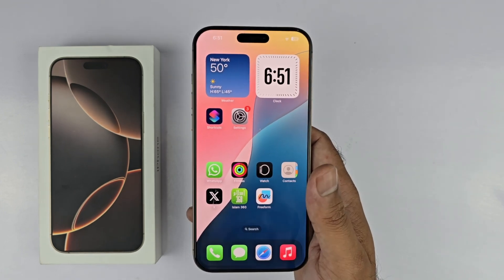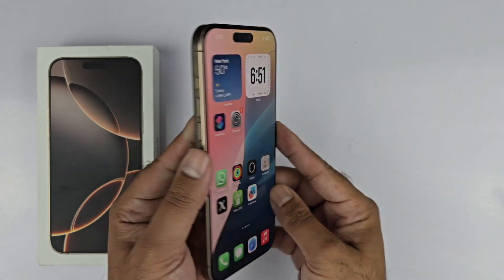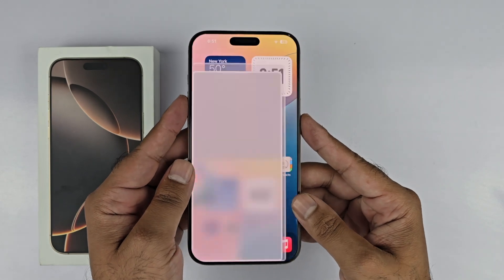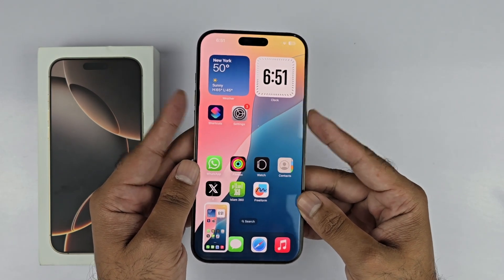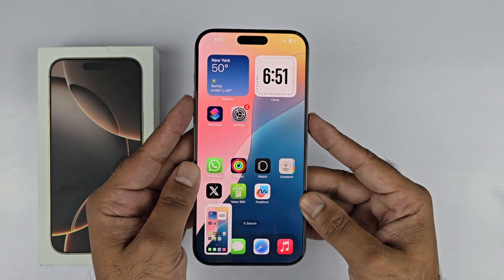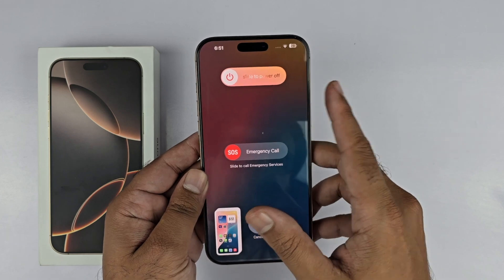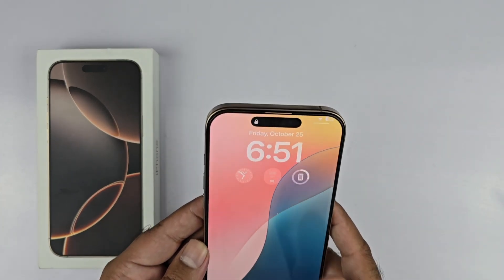Starting with the first method, you just need to press the power and the volume up button simultaneously at the same time and immediately release it. You can take the screenshot quite easily, as you can see I'm demonstrating. Do note that if you press and hold both of these buttons, the power menu will appear, so you just need to press and release them immediately in order to take the screenshot.